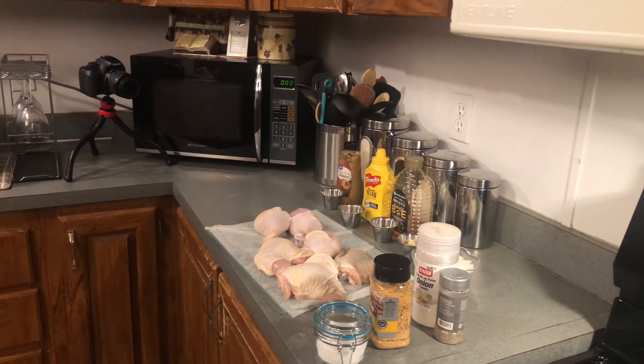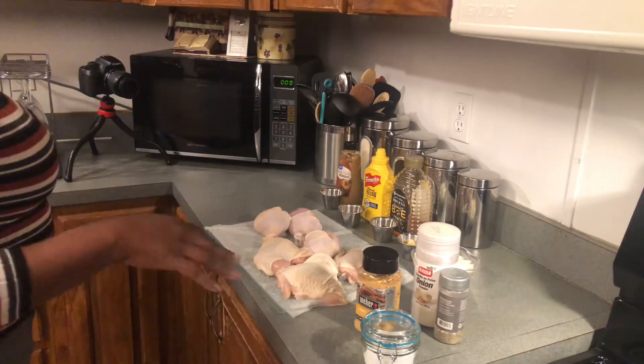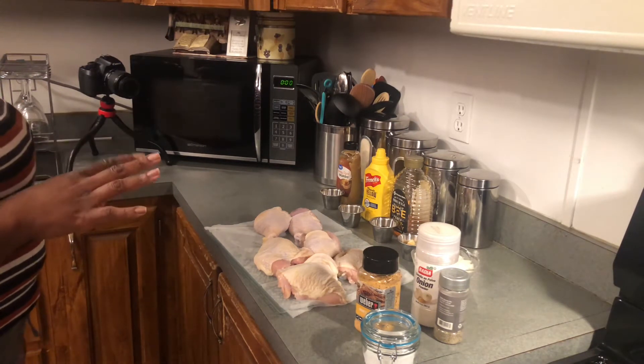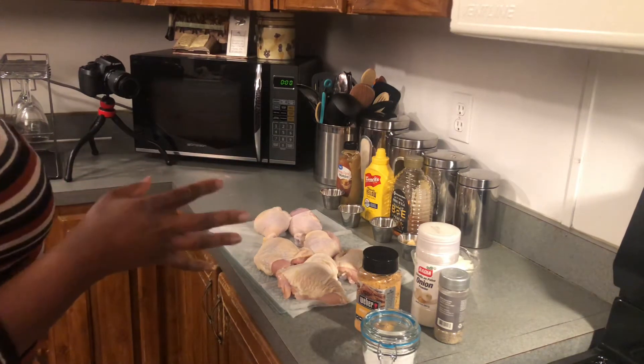Welcome back to my kitchen, welcome back to my channel — Cooking with Ned. Thank you guys for tuning in today. I'm going to be preparing a new baked chicken recipe that I came up with. The name of this chicken is going to be Honey Garlic Oven Baked Chicken.